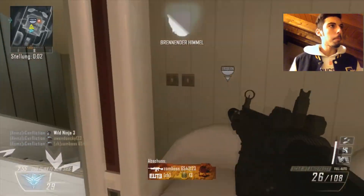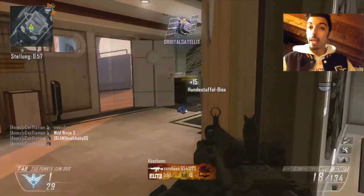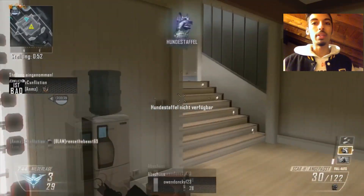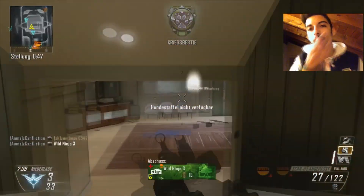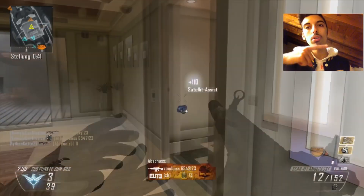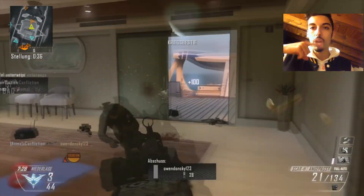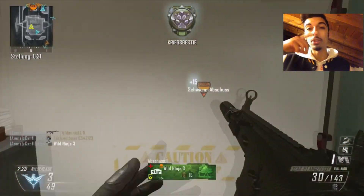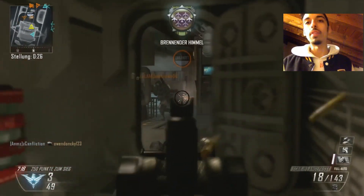Vi andrò a introdurre dal più facile al più difficile. Il terzo che ho fatto, ovvero quest'ultimo: praticamente dovete tenere le labbra così. Col dito passate in mezzo alle labbra e le muovete. Le labbra devono essere morbide così che il dito possa muoversi più veloce possibile, e il suono vi viene meglio.